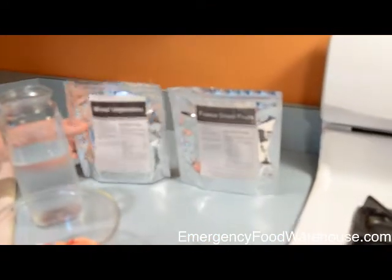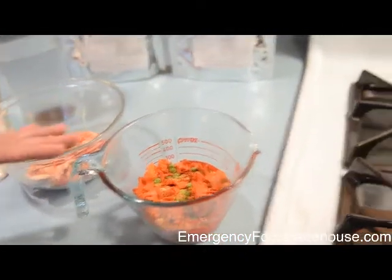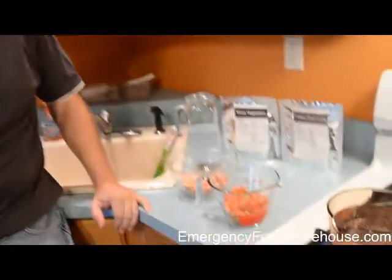The fruits you just need to add water and let them sit for a while until they hydrate. The vegetables you actually need to cook in boiling water for up to 25 to 30 minutes or until hydrated. Each of these pouches contained an oxygen absorber, which helps for long-term storage. Survival Cave Food has a storage lifespan of 25 years.